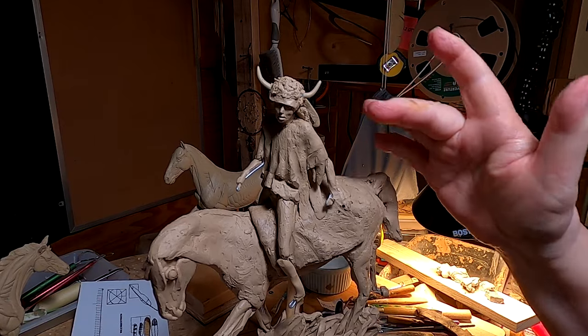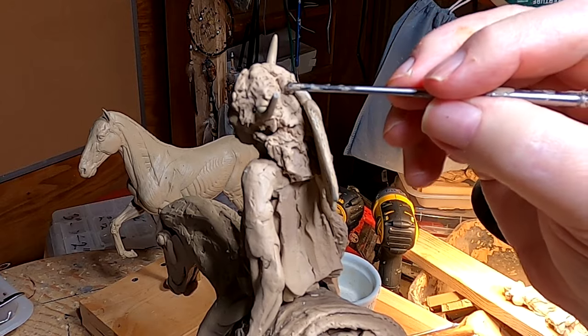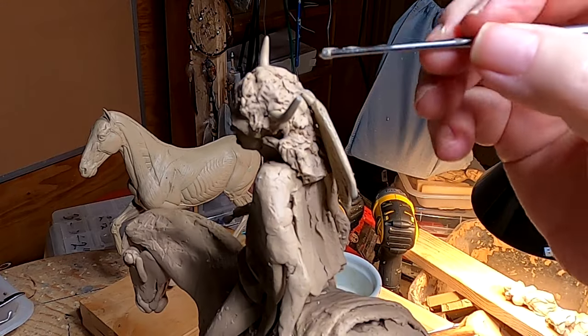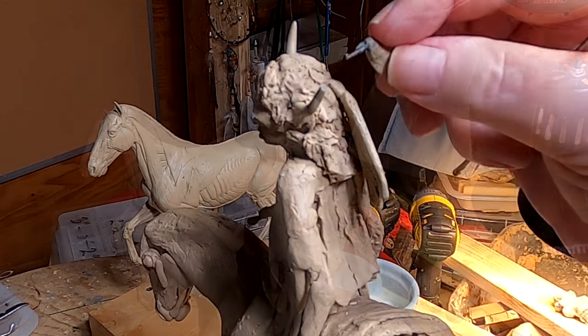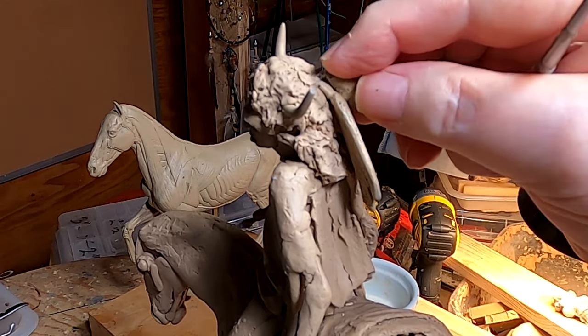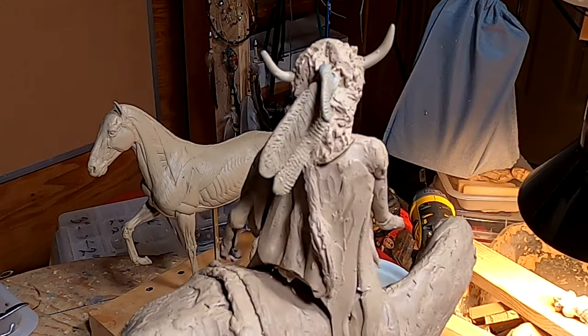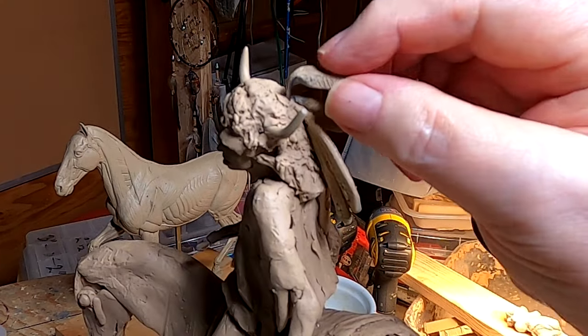I'm going to put a couple of hawk feathers on here too. I'm just going to fill in the hole made by the previous feathers. I've got a small hawk feather around here somewhere — okay, I found it. I'm going to put another hawk feather on here as well.